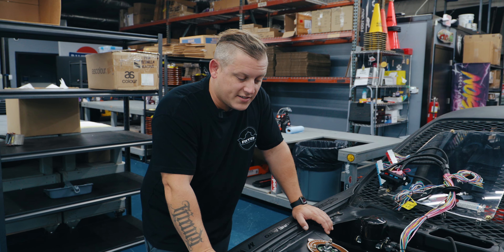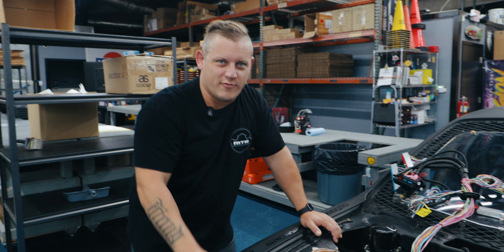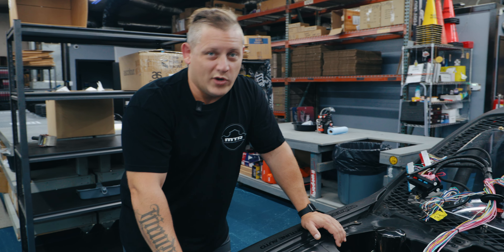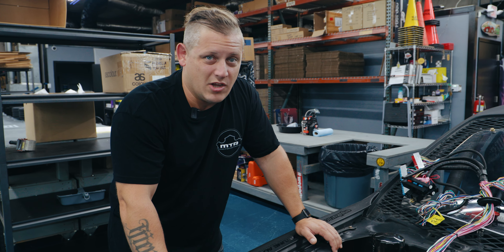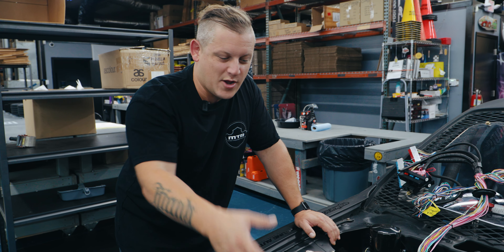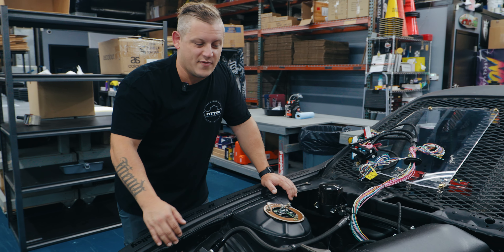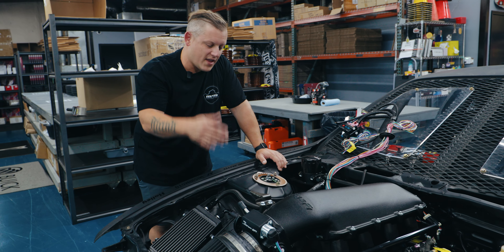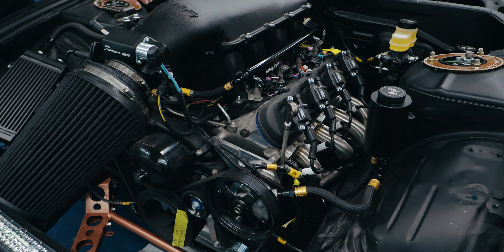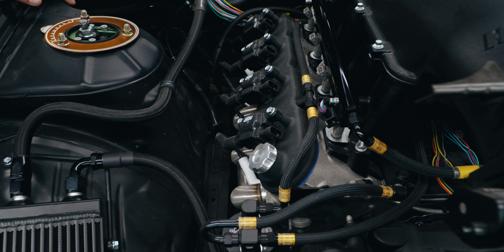I'm pretty excited about that, honestly. I really liked the headers coming up high — it gave it more of a crazy, unconventional look — but it made diagnosing things extremely hard. You couldn't hear anything; it's so loud. You'd come up here to diagnose something on the engine and the exhaust is literally just beating you in the face. So now we've got the exhaust going down under the car, and we'll have to fabricate some lines because our radiator is in the back.